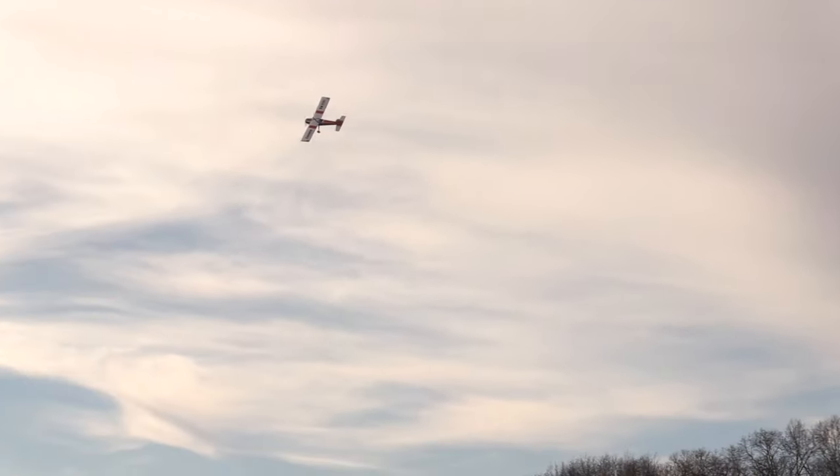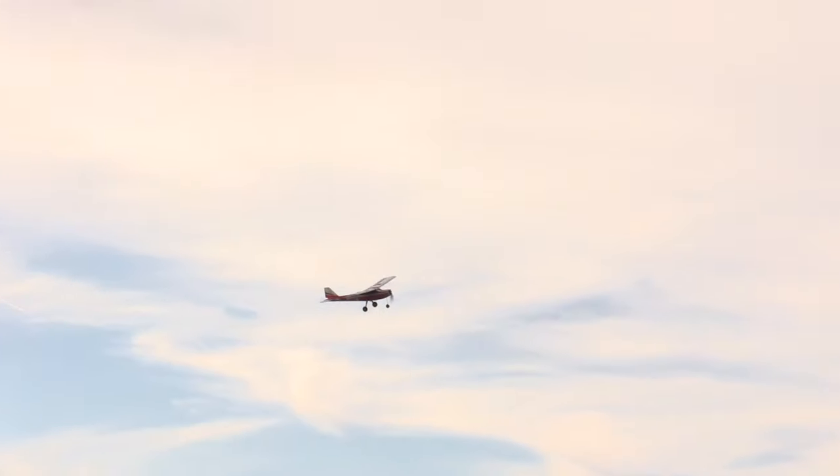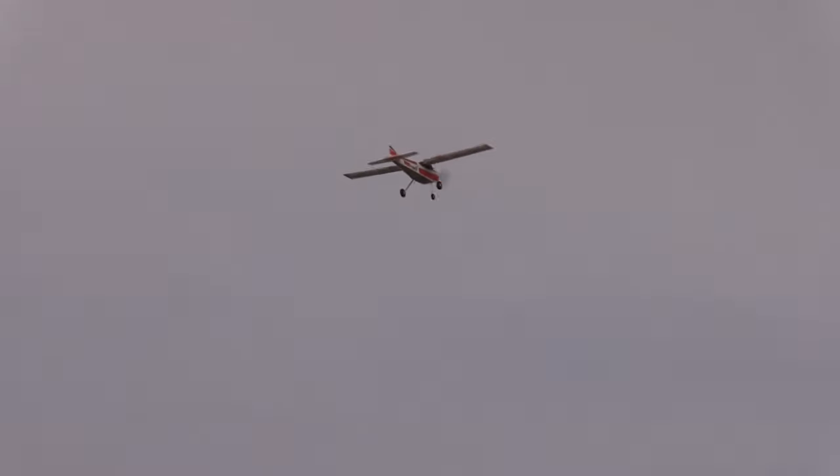Worth every penny. For the simple fact, you're going to get an APC prop that's probably better balanced, it'll screw on the hub properly, and you don't have to worry about possibly stripping out the hub with only one and a half turns to tighten.